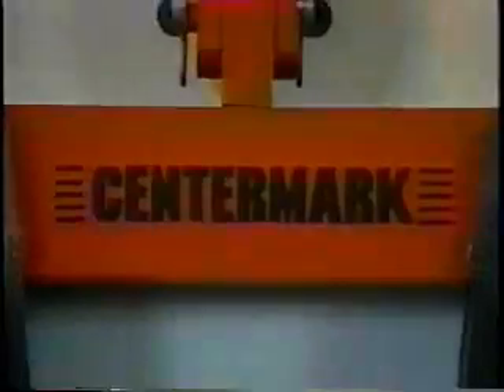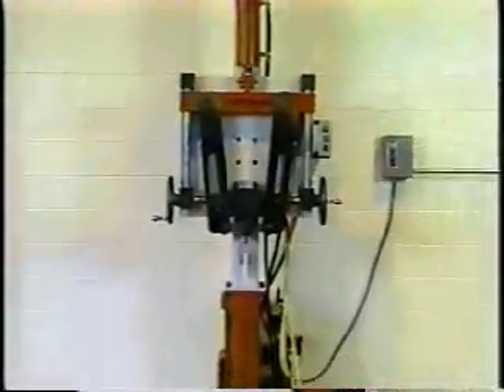To create a U-bolt this exact, this strong, with quality around the bend, you have to start with this: the Center Mark Bender from L&H Threaded Rods.